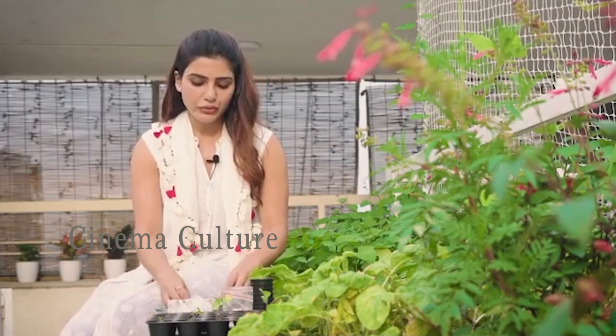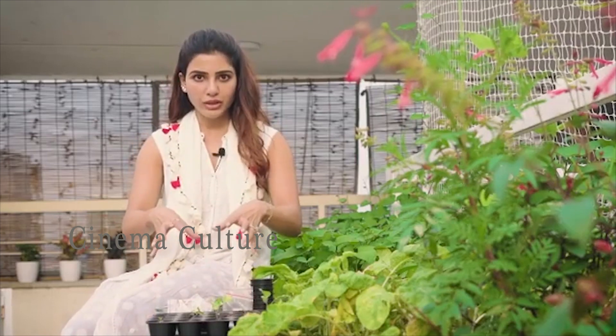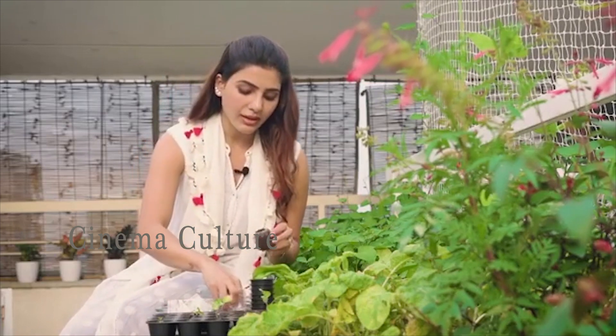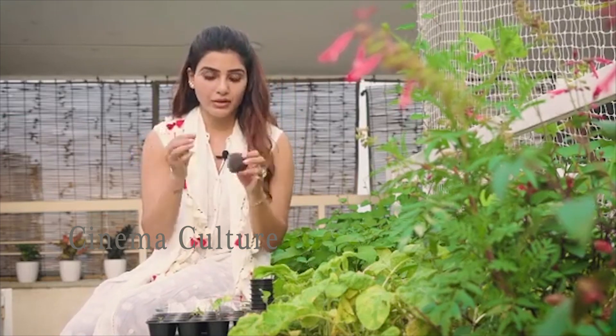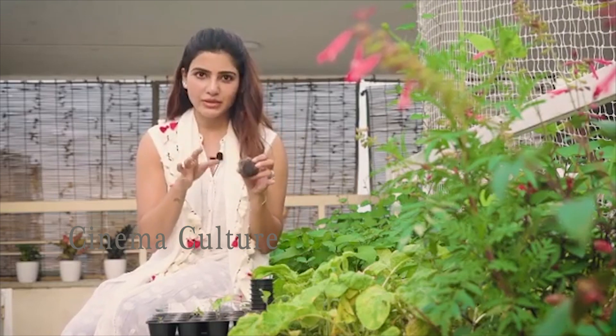When you're ready to sow, whichever medium you choose — whether it is cocopeat or soil — don't water it fully because the seed will drown. And when you sow your seed, make sure the seed is not sown very deep, because a seed needs to break itself open to come out.